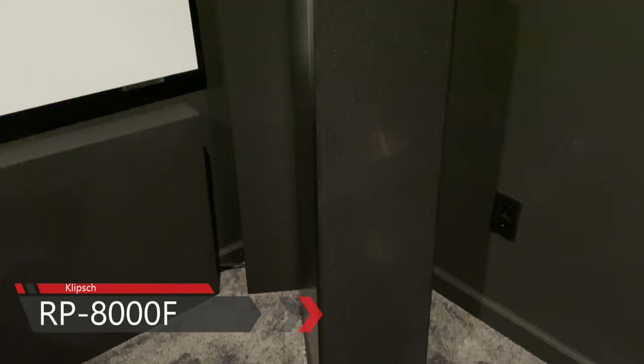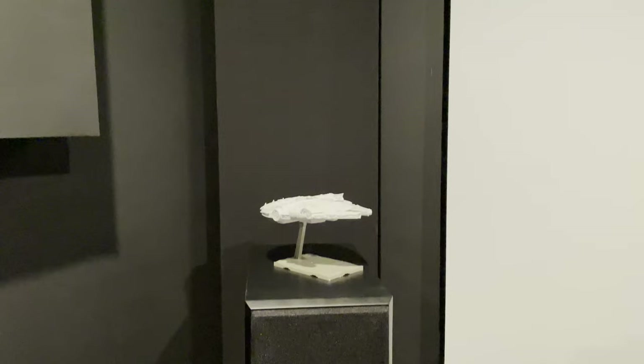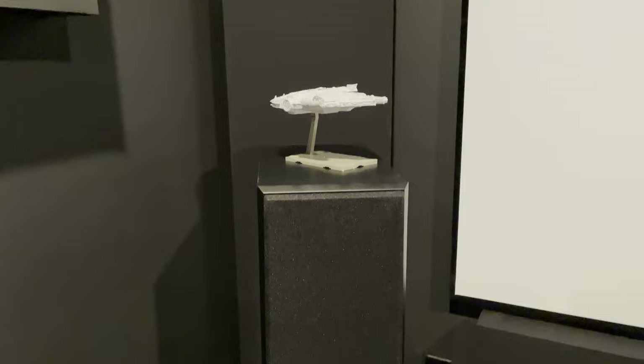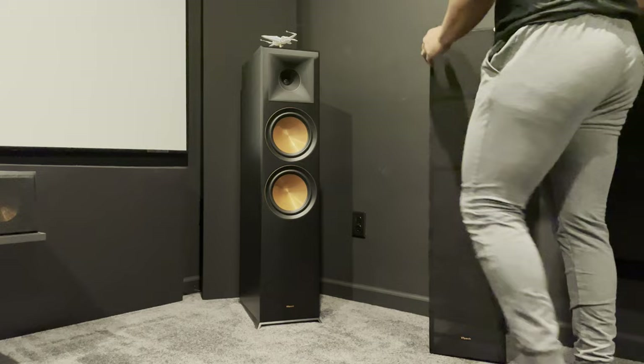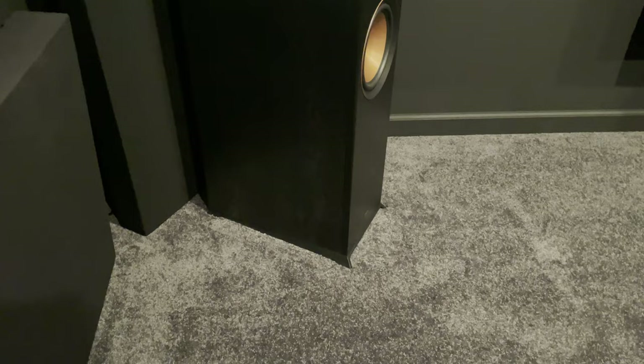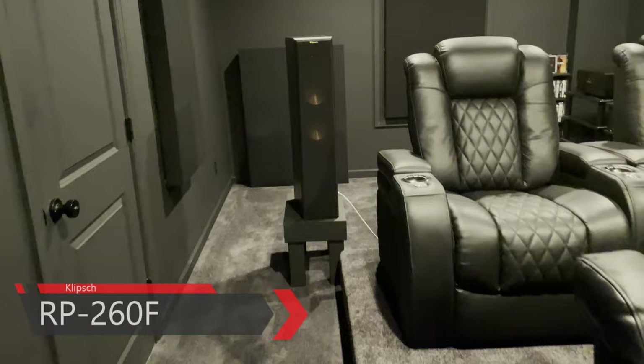My front speakers are the RP-8000s, also part of the Reference Premiere line. Each has two 8-inch woofers and one 1-inch titanium tweeter — a really outstanding pair of speakers. They have a frequency response down to 32 Hz with a sensitivity of 98 dB, so none of the speakers in the Reference Premiere line need much power. They're huge and they look absolutely beautiful. I truly can't say enough about how awesome they sound for both movies and music.